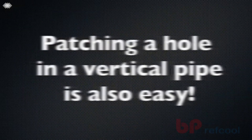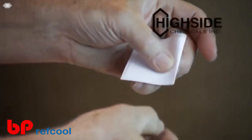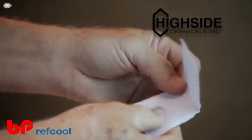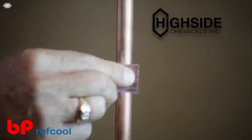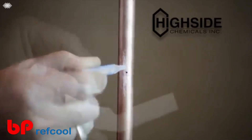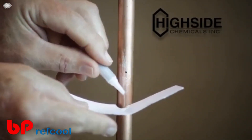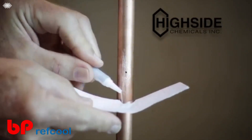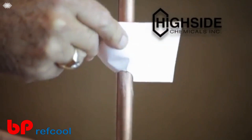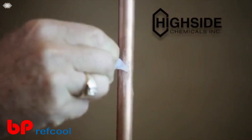Patching a hole in a vertical pipe is also easy. First, tear a piece of paper as shown. After sanding and cleaning the area, apply the bonding fluid A in and around the repair area. Immediately, position the paper under the repair site, pour bonding cells B on the paper, and slide up over the repair site and the bonding fluid A. Apply more bonding fluid A over the bonding cells B, and the patch is complete.